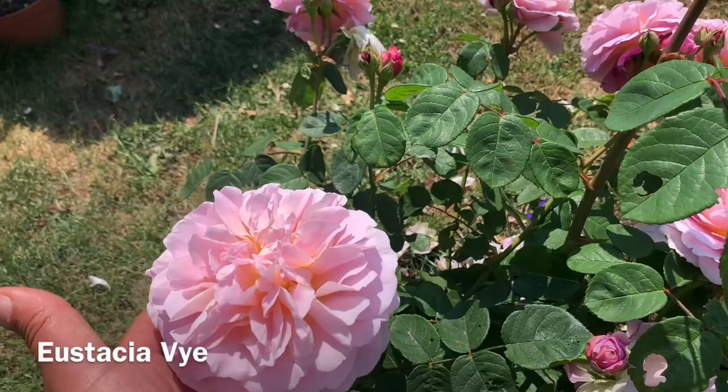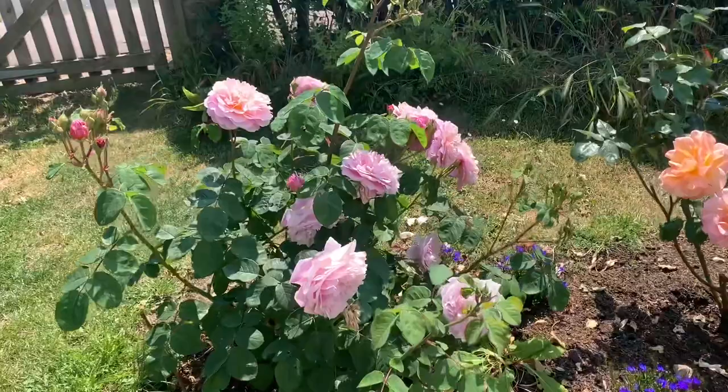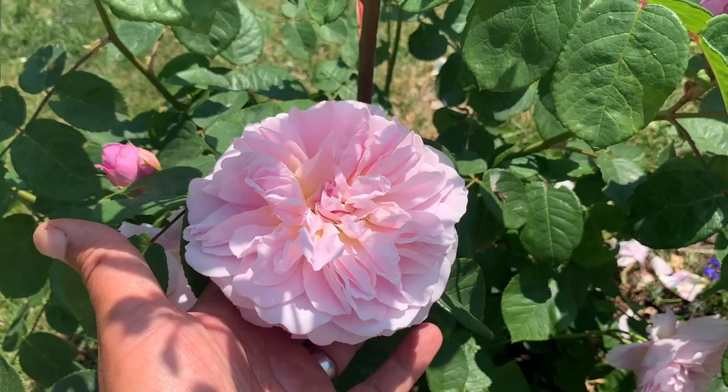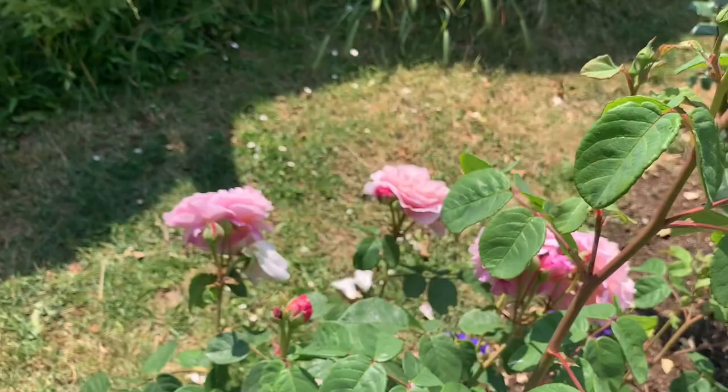This here is Eustatia Vi, and it's 10 months old — it's unbelievable. When I got it, it was tiny, it was absolutely the runt of the roses, there was nothing to it. And she is absolutely flying now. When I pull up on my mum's driveway, you get the rose fragrance — it's insane, it really is.